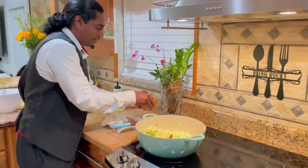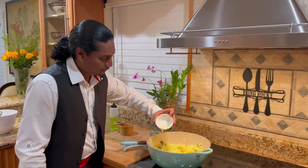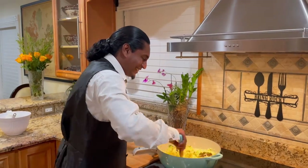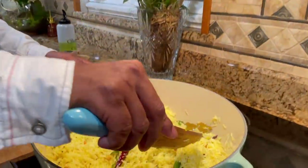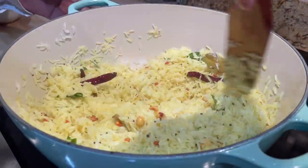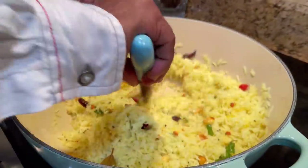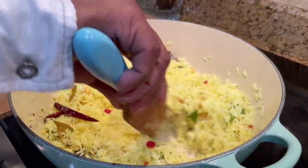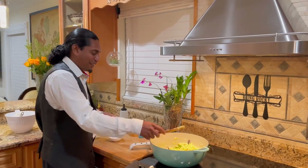Then some salt. Now my lemon juice goes in. This smells so good! Look at this - look at the wiri wiri in the chili. Nice and simple and delicious. There you have it - my lemon rice to go along with my peri-peri chicken.